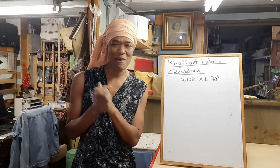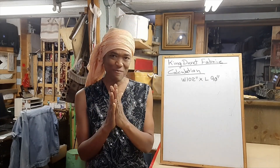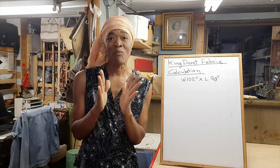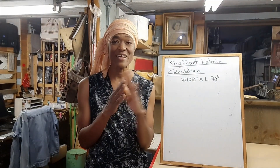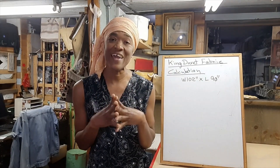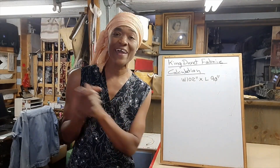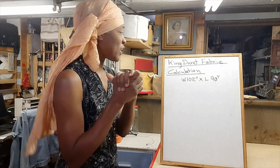Hi friends, welcome back, thank you so much for your support on my channel. If you are new here, my name is Valerina. In this video lesson I will be showing you how to calculate how much fabric you will need to make a king duvet cover.